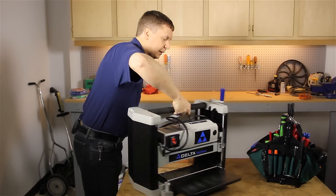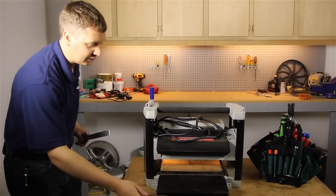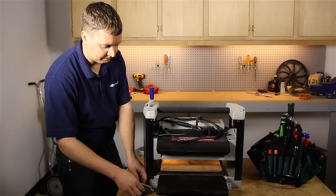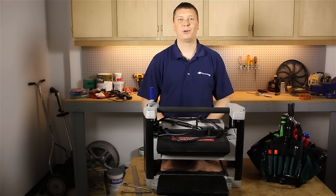Now I just flip the point around and repeat the same process on the other side. That's how you adjust the in-feed and out-feed tables on a thickness planer.